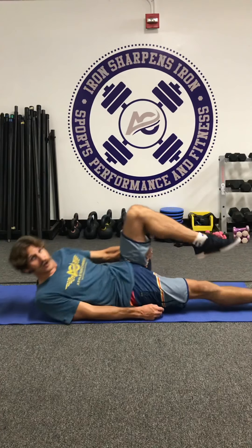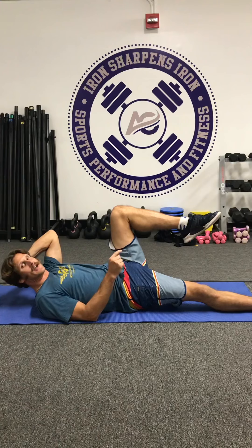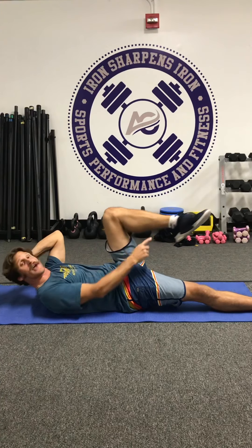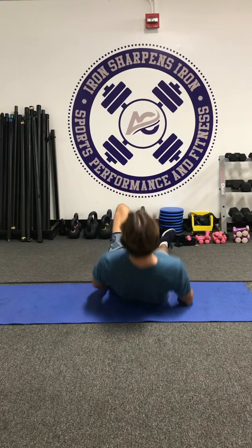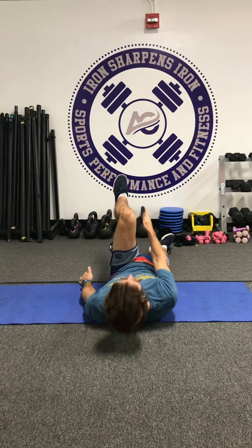There are three rules for this one. Rule number one: foot needs to be relaxed. From the lying position, step one — foot is relaxed. Rule number two: your leg needs to be in line. That means when you look from the inside of your knee, you shouldn't see the inside of your leg or your foot. That rule is a good way to help you remember how to keep that leg in line.